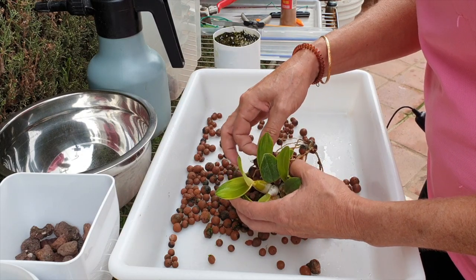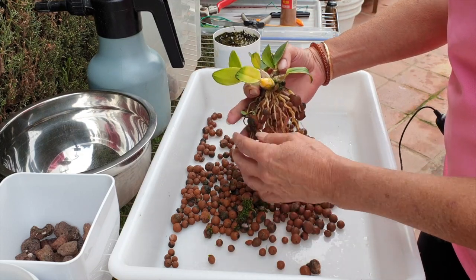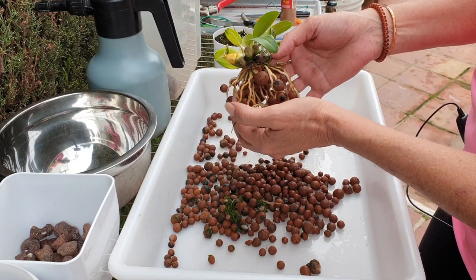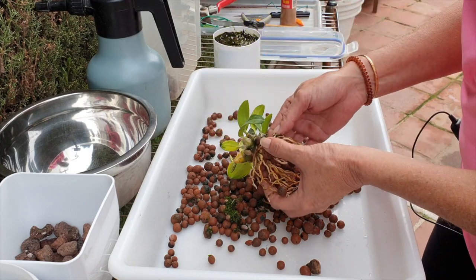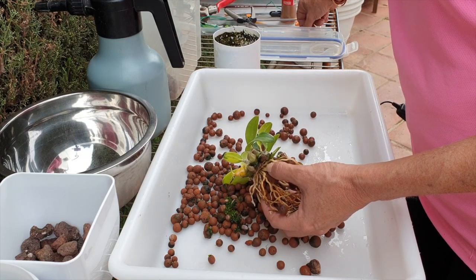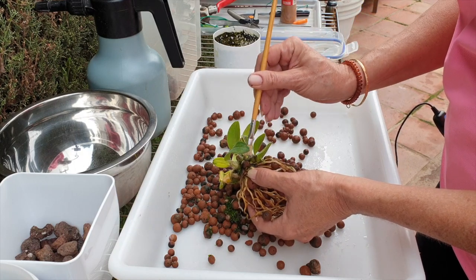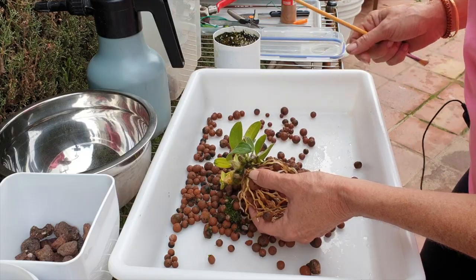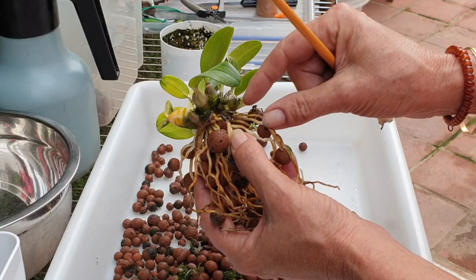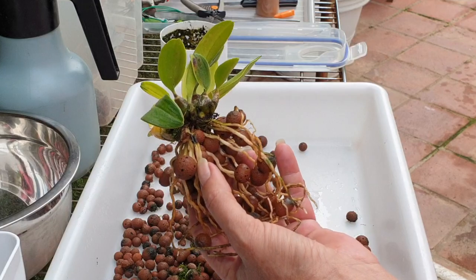Apologies, my Tsuru. Let me get rid of some of this moss while we're at it. It was just straight lecca and did fabulously, as you can see. So we're going to keep it that way — I just want to see what's going on and remove any gunk I can. This one is the most expensive orchid in my collection, but I had to repot it.